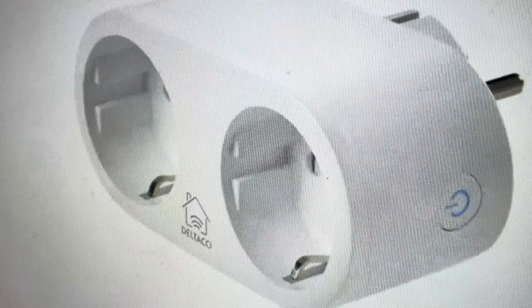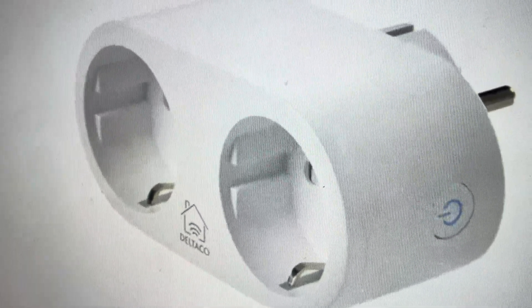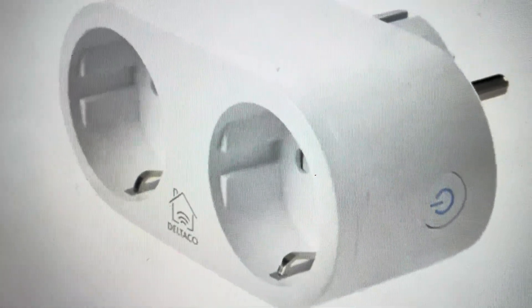Also, if you want to set the plug up in a new room or in a new house on a new Wi-Fi system, just doing a hard reset will clear out all of the former information and you can start new with the plug.